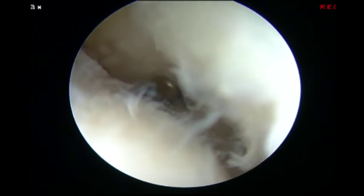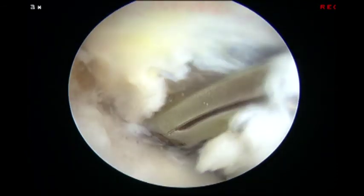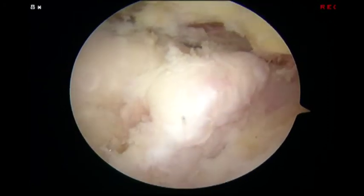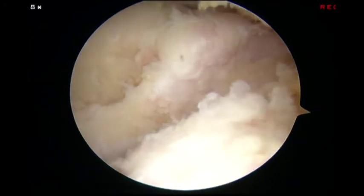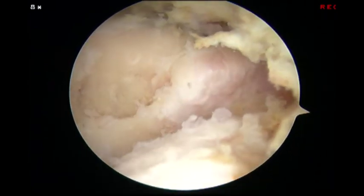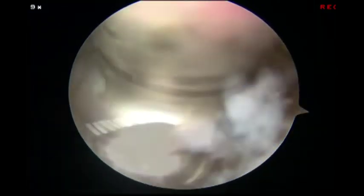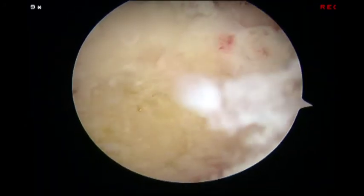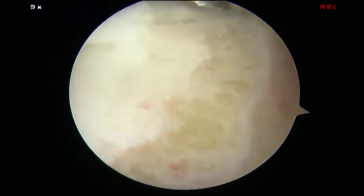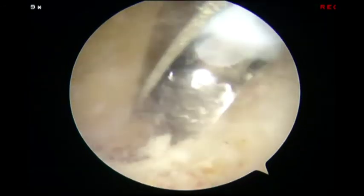An arthroscopic biter was used to perform an anterior capsular release from lateral to medial, or radial to ulnar. Next, an accessory posterolateral portal was utilized for visualization and a direct posterior portal was utilized as the working portal. Numerous osteophytes and multiple loose bodies filled the olecranon fossa. These were mobilized and subsequently removed with a combination of a burr, followed by an arthroscopic osteotome and occasionally a shaver. Final contouring of the olecranon fossa was done with a burr.